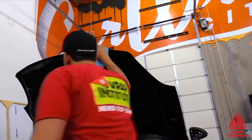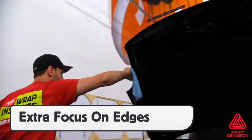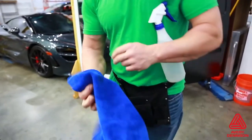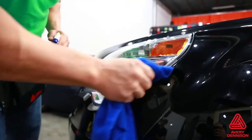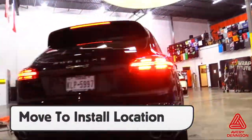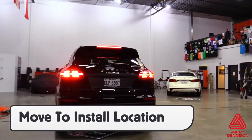For hoods, doors, and trunks, be sure to open these areas to clean under the edges. For all other areas, use a squeegee in a microfiber towel in order to reach tight gaps and edges. This is critical for long-term hold. A good tip is to prep the vehicle in one section of the workspace, then move it to another area for install.